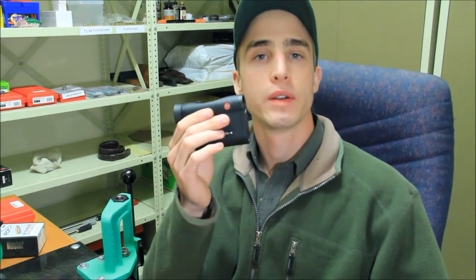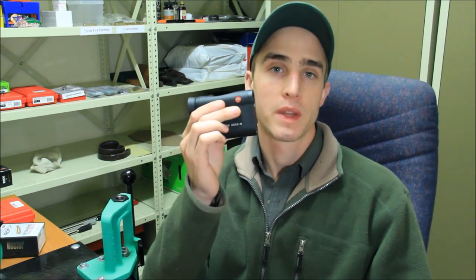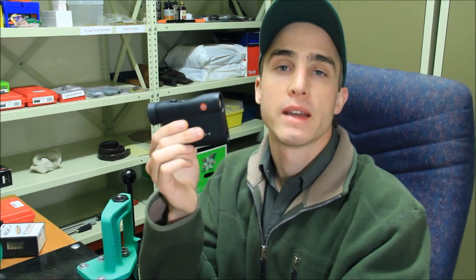One thing I couldn't find on the internet, which was almost a deciding factor in whether I would buy this, is whether it has a scan mode — and luckily the answer is yes, it does. If you've acquired your target, you activate the crosshair by pressing the black button and then holding it; your range will be updated every one second. This is particularly useful if you're trying to range an animal that is walking away from you so the distance is constantly changing — you can continuously update your ranging distance, which I really like about this rangefinder. Combined with the temperature and barometric pressure functions, which you can plug into your ballistic calculator, it should give you a relatively accurate solution to make a successful impact.